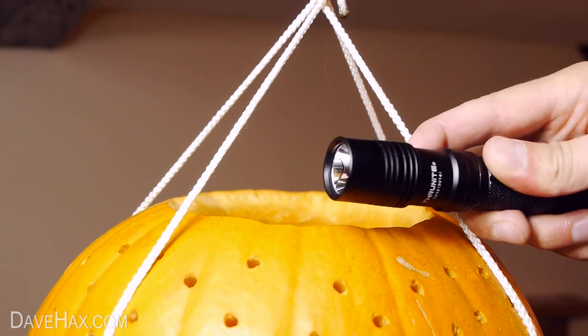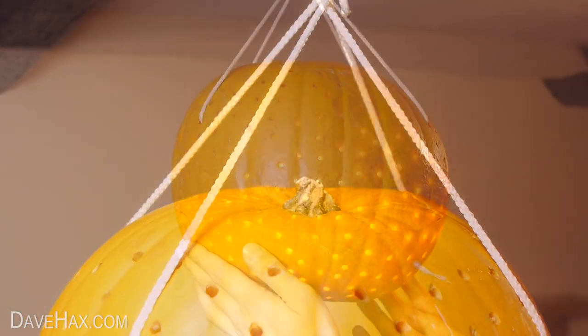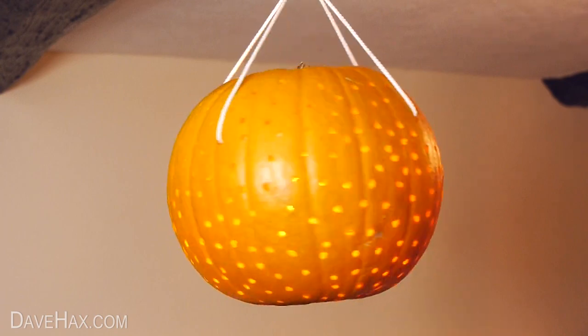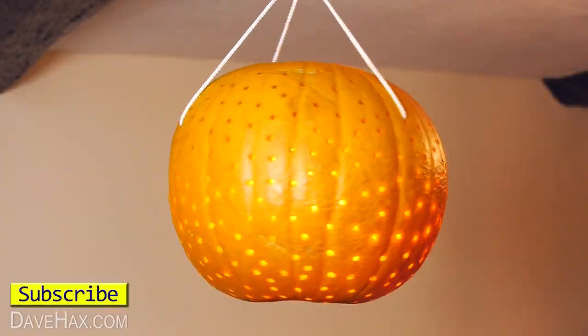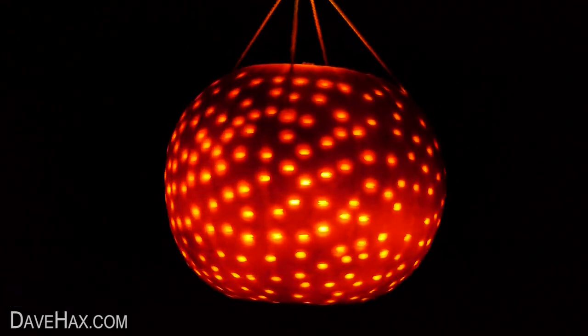So turn your flashlight on, put it inside the pumpkin and place on the lid. Then give it a quick spin and dim the lights. Pretty cool huh? And it makes a great centrepiece for your Halloween party. If you prefer to have it not flashing, just turn the flashlight on permanent.